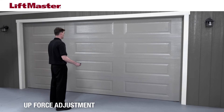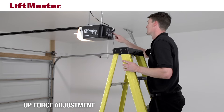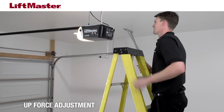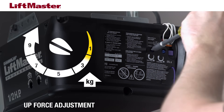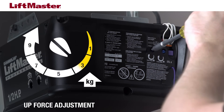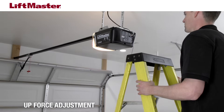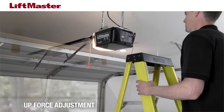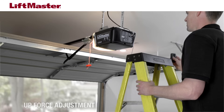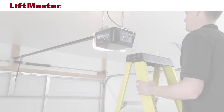When should you adjust the up force? If your garage door does not open fully, the up force may need to be increased. Using a screwdriver, increase the up force by turning the up or open force adjustment screw slightly. For example, if the up force is set to 2, increase it to 3. Only set the force to the minimum amount required to open the garage door. Run the opener through a complete travel cycle by opening and closing the door. If the garage door still does not open fully, it may be necessary to make several adjustments.